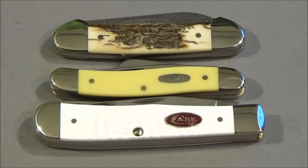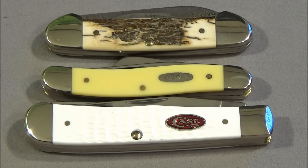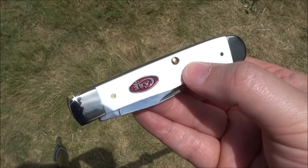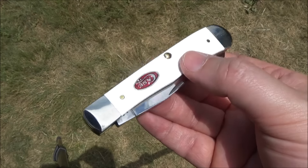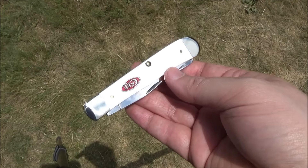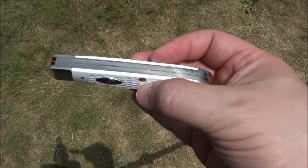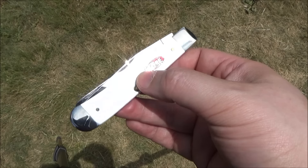Here's my proud little collection of Case knives, ever growing. We have a mammoth bark canoe, we have the yellow Delrin Stockman with punch, and we have the white Delrin Trapper. Beautiful knives. Here is another closer look at the Trapper — I went outside for some nice lighting so you guys could see this really great looking blade. I think I'm getting the hang of Case knives.